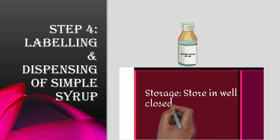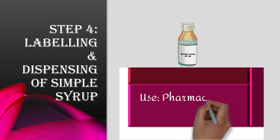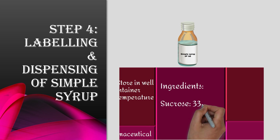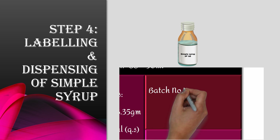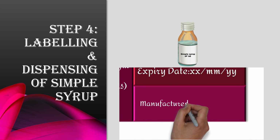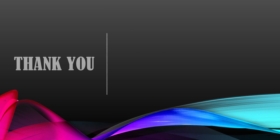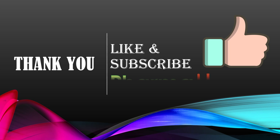Thank you for watching the video. I hope you find this video useful. Please like and subscribe to show your support, and your suggestions are most welcome.